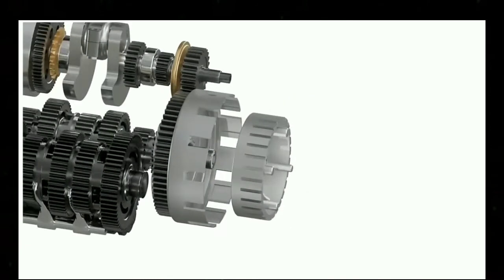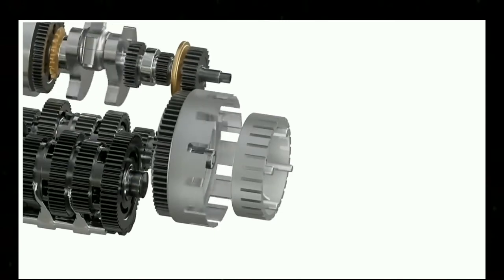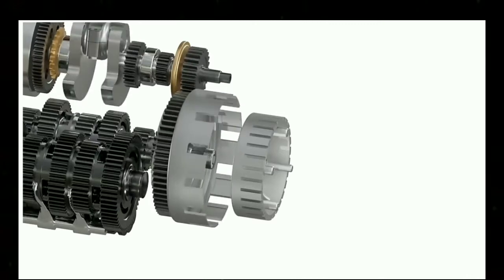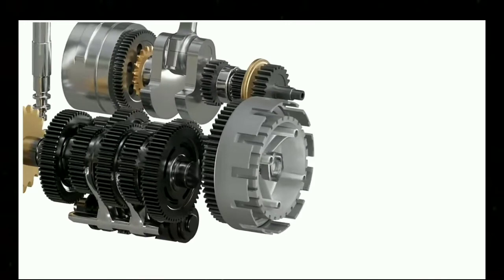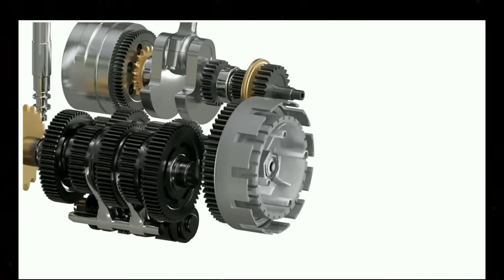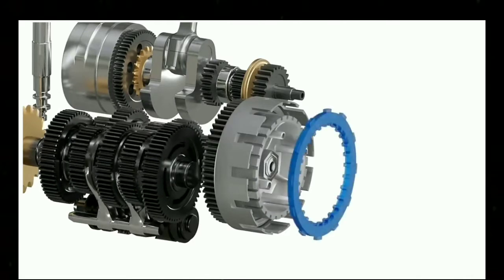Now let's understand how a clutch works. The clutch basket freewheels with respect to the gearbox. The engine power will spin the clutch basket, but it will not transfer any power to the gearbox. However, the inner hub is connected to the input shaft of the gearbox. If we spin this inner hub, then it will also spin the gearbox input shaft. Let's take a hypothetical connector with teeth on its internal and external portion that can interlock with both the clutch basket and the inner hub.